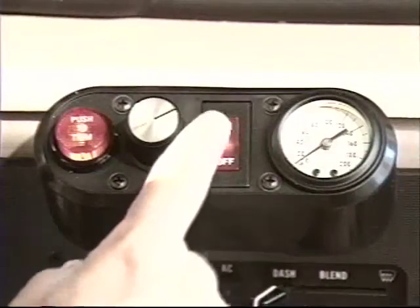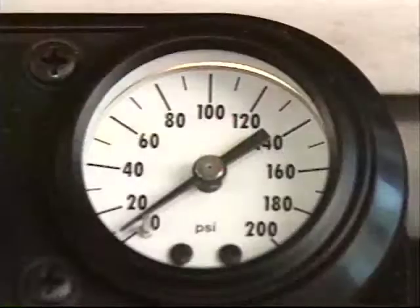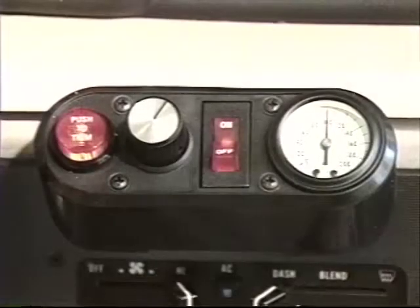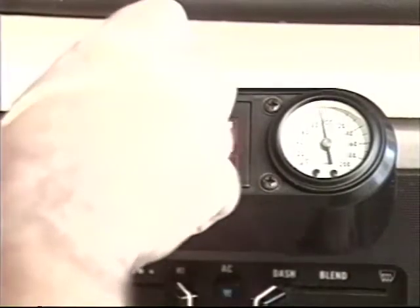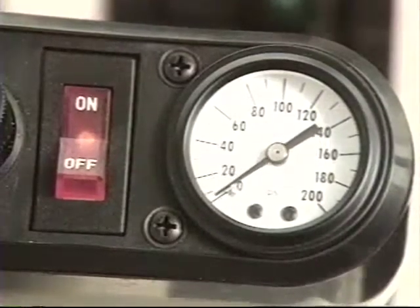An easy way to determine if the power centering system is on or off is to observe the pressure gauge. When there is no pressure shown, the system is effectively off. Zero pressure on the gauge could mean that the system is not turned on or that the regulator is turned down all the way. The gauge will also be at zero when the engine is not running and the safety cutoff switch is open.